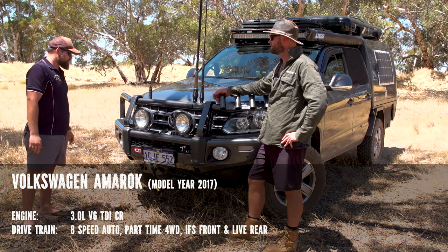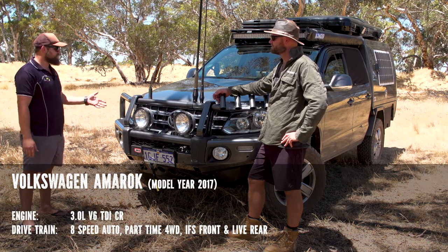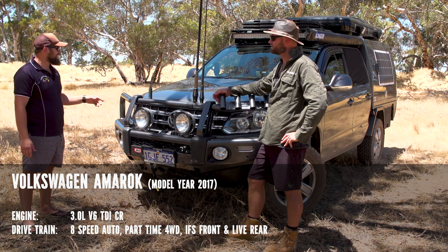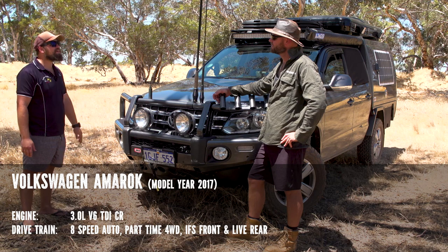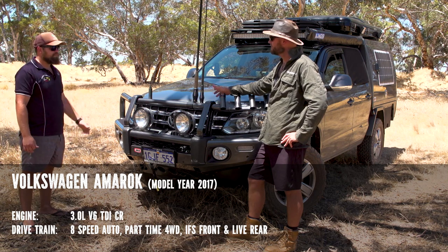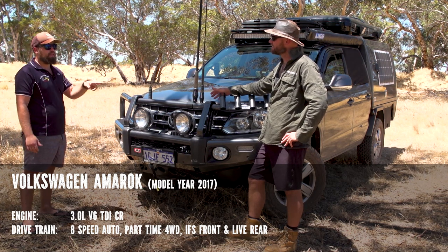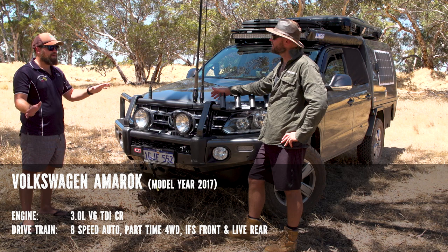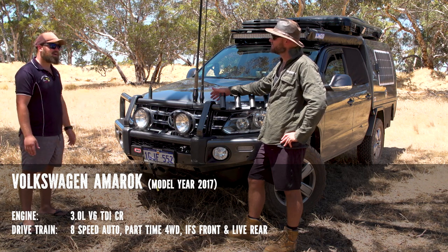It's a Volkswagen Amarok V6 — this is the 2017, one of the first ones. It doesn't have the ADBLUE filter system on it that most 2017 units did have. It's 180 kilowatts. This is an automatic eight-speed with no low range. A couple of people have problems with that, but it works fine. I've never had a problem without it.